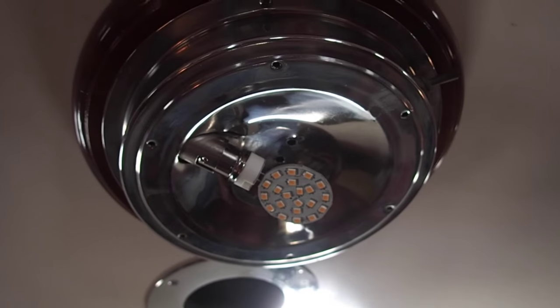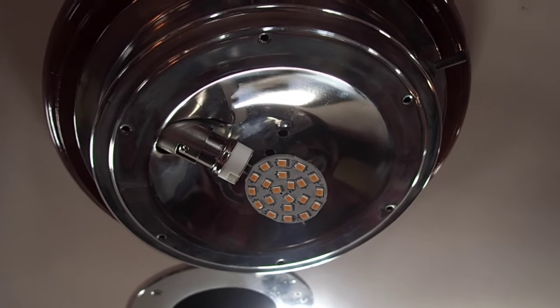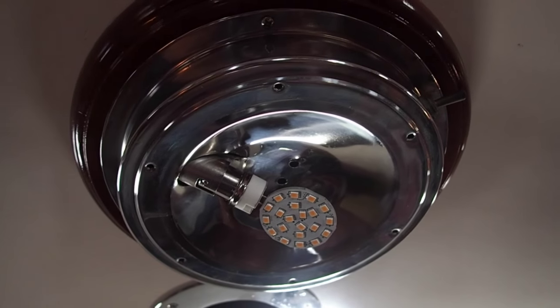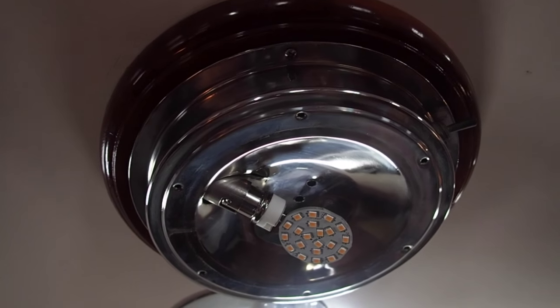So I will put this back together and then this evening I will show you what this light looks like compared to one of our other lights with the traditional bulb in there, and I'll also compare the amp draw on our battery monitor.